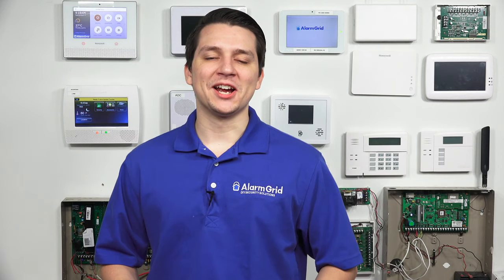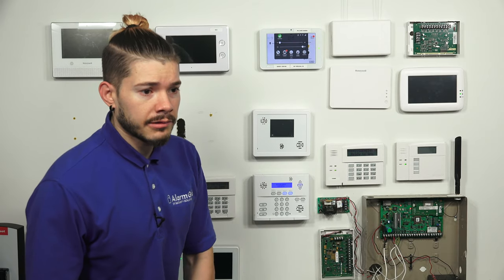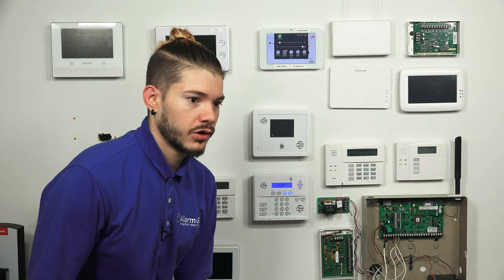Hey DIYers. Hey DIYers. This video is — how do I check my Simon XT firmware version?